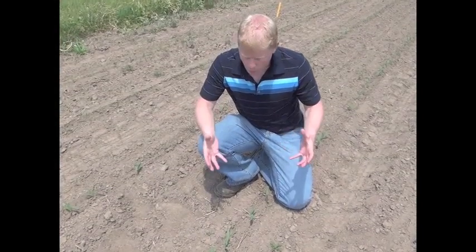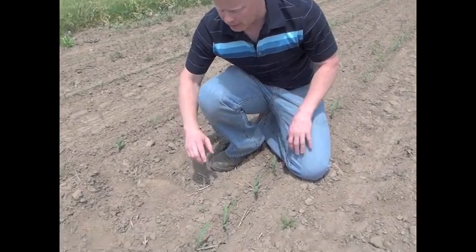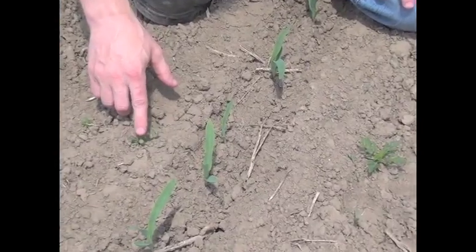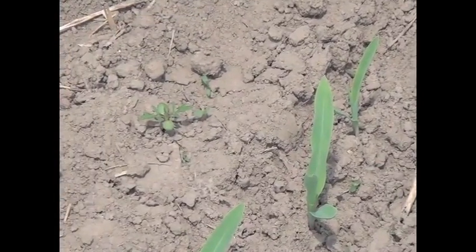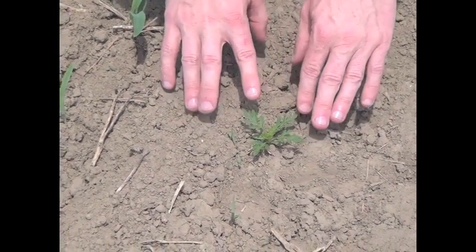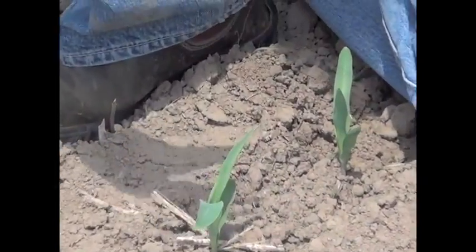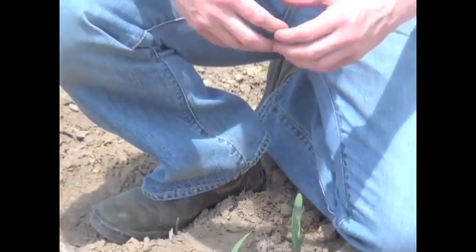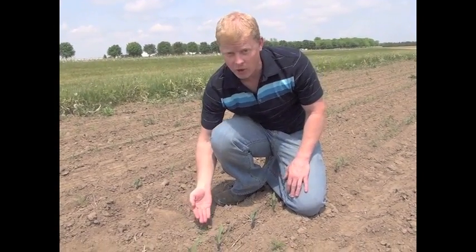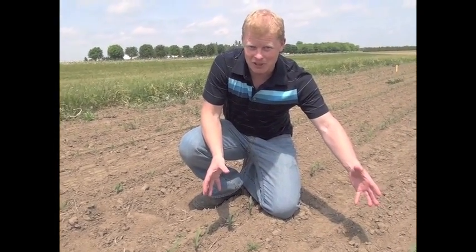You might ask, why do I need to get in here in three to five days if things are relatively small? Here's a good example of why we probably want to be in the field within the next week at the very latest. Here's common ragweed at the two leaf stage, and in about five to six days it'll get to about this size — the six leaf stage. This is almost perfect timing, because when ragweed starts to get bigger than this, it becomes more difficult to control. It doesn't take long for this little plant to get this big, and then you start to not be able to see the corn rows.